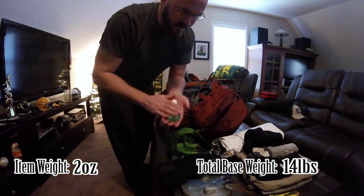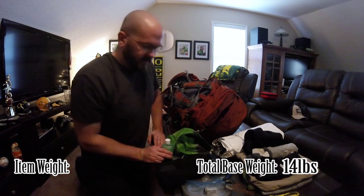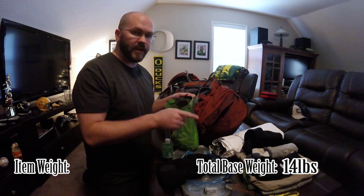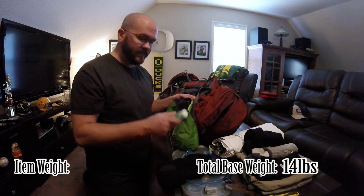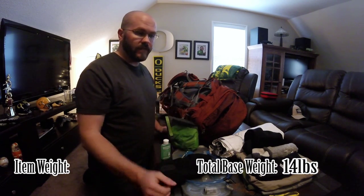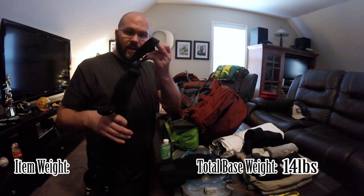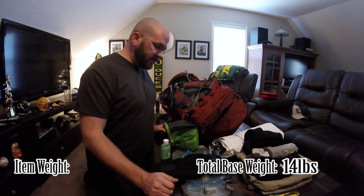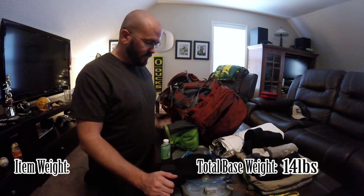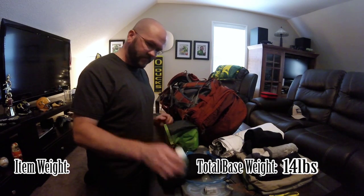Camp suds — talking about the camp suds, the socks, and underwear. What I do is when I get to camp and set everything up, I wash the pair I wore that day — underwear and socks — with just a dab in here, pour water in from the water reservoir, wash them, and afterwards I hang them up on my trekking poles. I stick them in the ground and tie them in there and they dry out. In the morning if they're still not dry, I tie them on the outside of my bag, so by the time I get to camp they should be dry and ready to go.